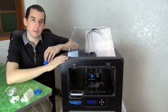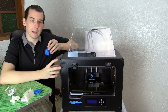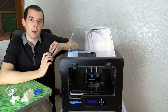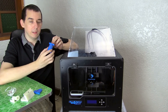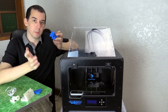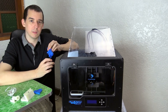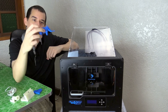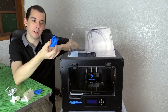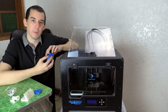The Creator Pro can print in both ABS and PLA plastic — the two main plastics used for 3D printing. ABS is a bit stronger but not so environmentally friendly. PLA is made from corn and is biodegradable, but it has an issue with heat: if you printed in PLA and left it on a car dashboard in the sun it would start to melt. ABS can withstand higher temperatures, which is why many people prefer printing in ABS.